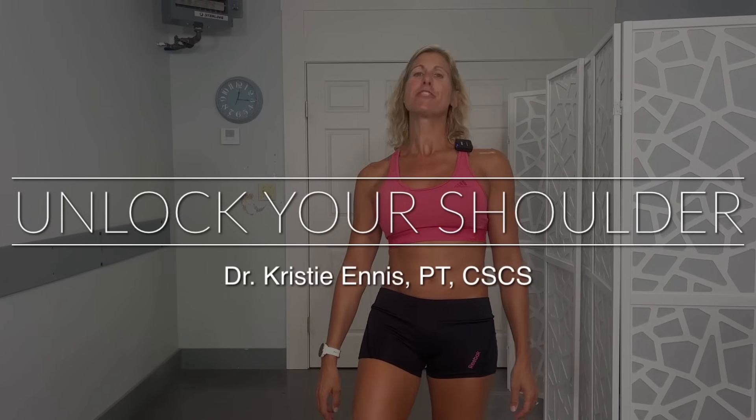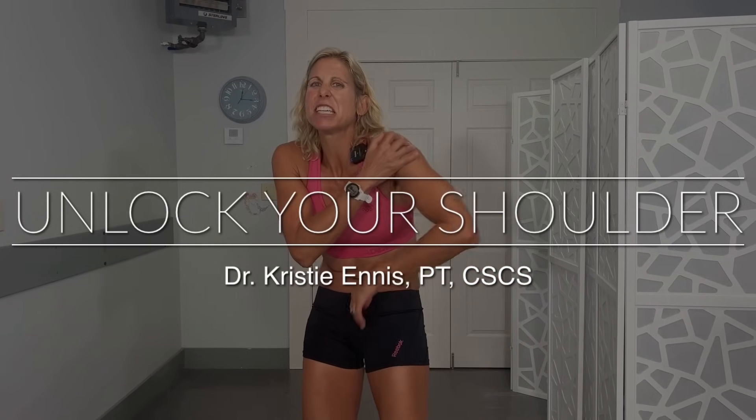Hey guys, Dr. Christy Ennis. When your shoulder is feeling sore and cranky and it might even make that noise to you, these are the three exercises that I do to help myself feel a heck of a lot better — and hopefully you will too.